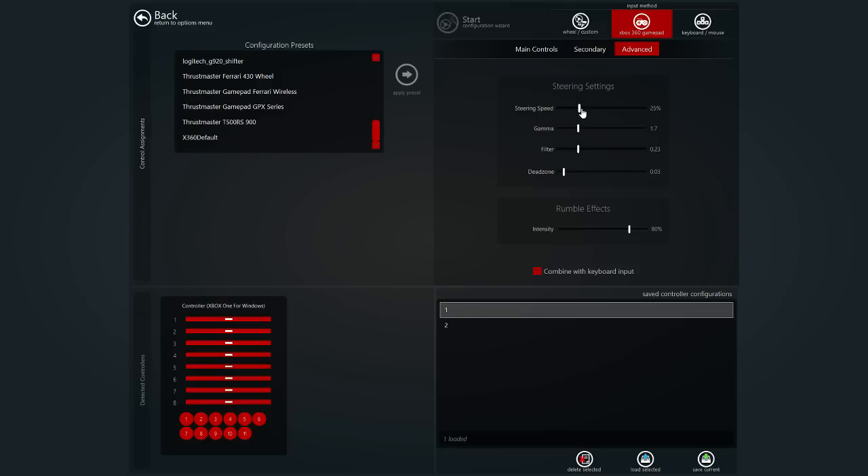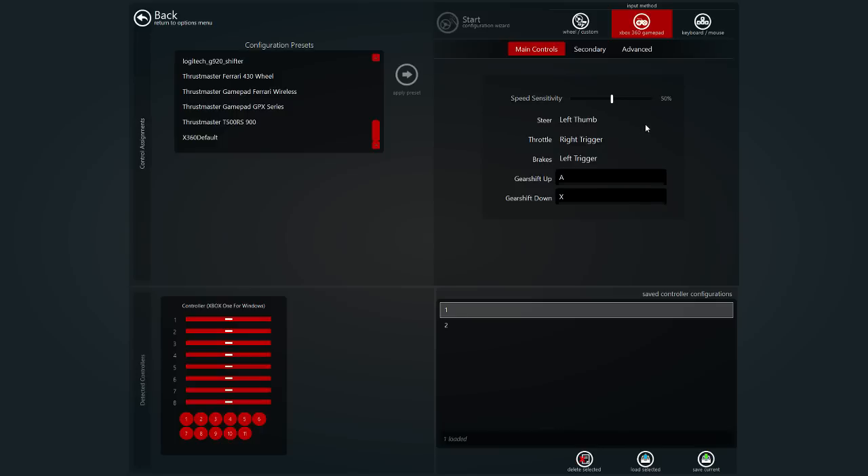Steering speed is something you're going to have to mess around with depending on the car that you drive, just so you can get yourself comfortable with basically how the car drives and how fast you're going to be using your left thumb to steer. That's the main thing. This setting here is for grip racing.